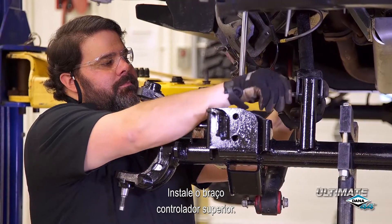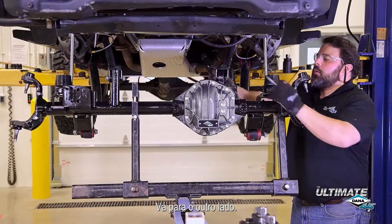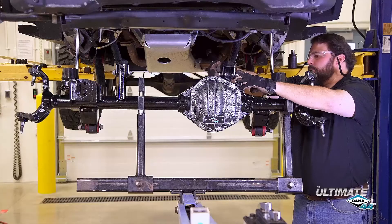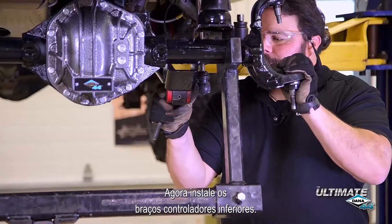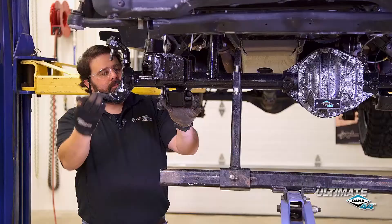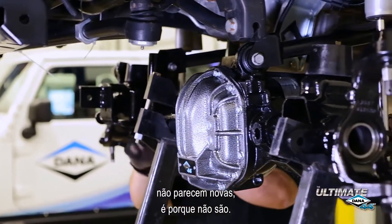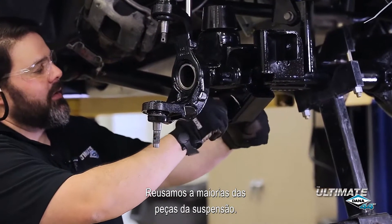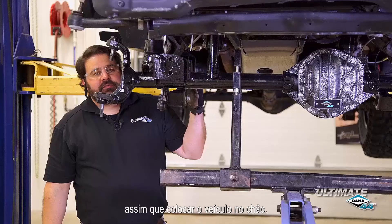Install the upper control arm mount, then move to the other side. Now we're going to install the lower control arm. You may notice the hardware I'm using doesn't look new — it's because it's not. You can reuse most of the original suspension hardware. You're going to torque it to the manufacturer's specs once you get the vehicle on the ground.